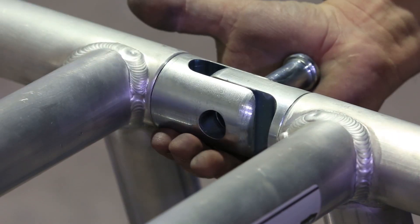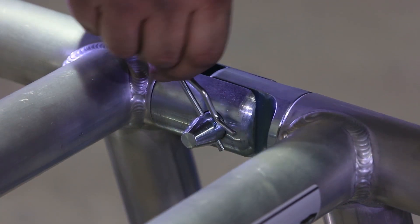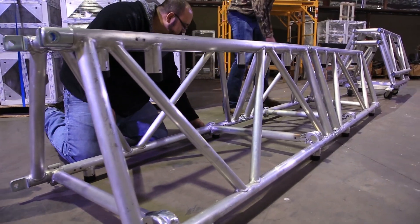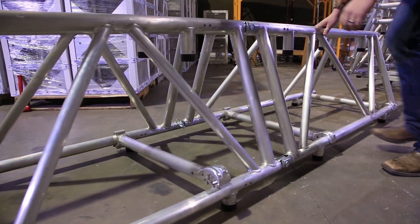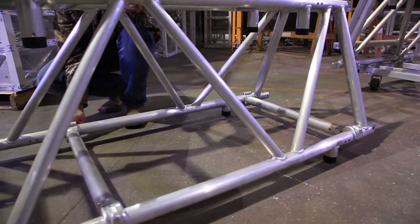All fork and clevis pins should be secured with arc clips prior to use. Once the trusses are connected together, the span acts as a single truss. It is important to know that when connecting multiple pieces of truss together, the diagonal pattern in the side of the trusses must form a continuous pattern throughout the span.